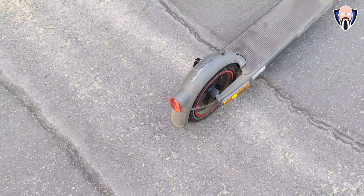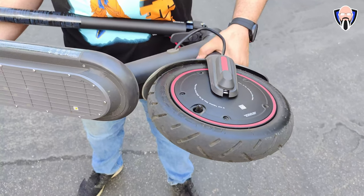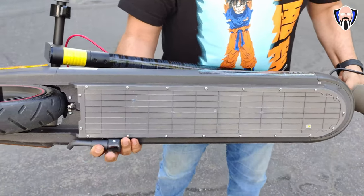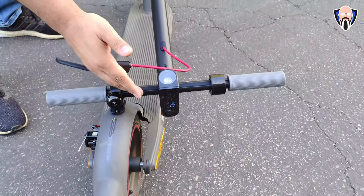As far as the tire configuration, we have a 10-inch tubeless self-sealing tire and a lightweight aerospace-grade aluminum body, which keeps it from being too heavy even though it's technically bigger than previous options. The suspension is very nice, and as far as braking, we have both rear and front braking to allow more control.